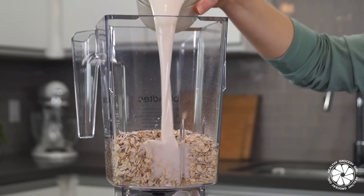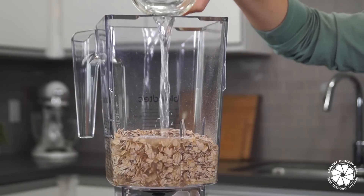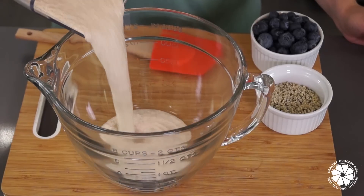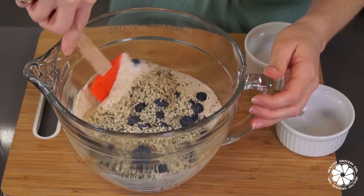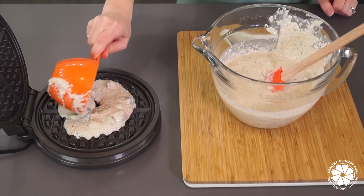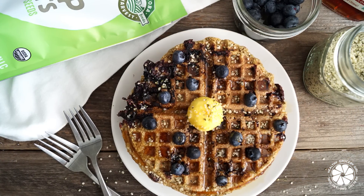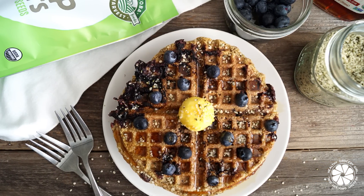Add your flax egg, oats, non-dairy milk, water, and ripe banana into a blender and blend on high for about 10 to 20 seconds. Next, pour your batter into a mixing bowl and then fold in your blueberries and hemp hearts. Next, pour your batter into a waffle maker, and when waffles are ready, top with fresh blueberries, a sprinkling of hemp hearts, and maple syrup.